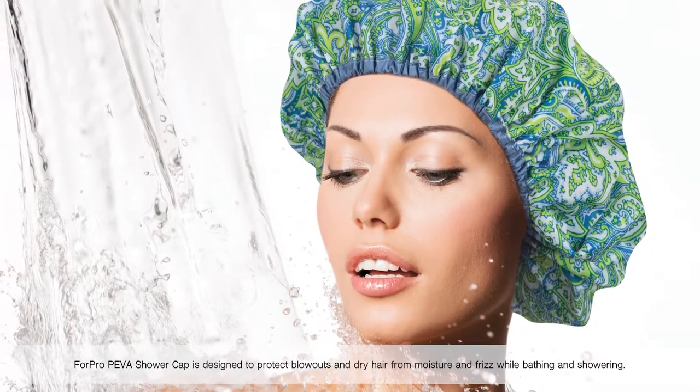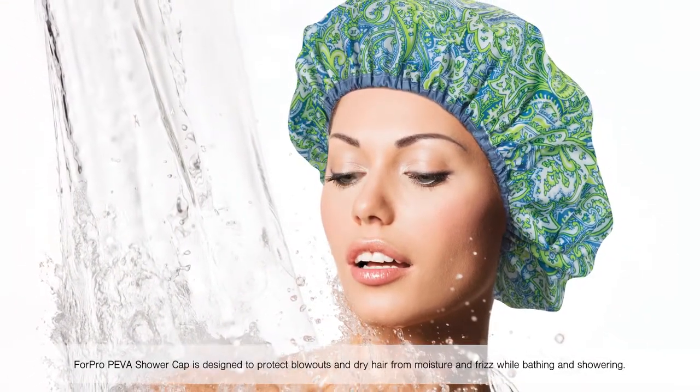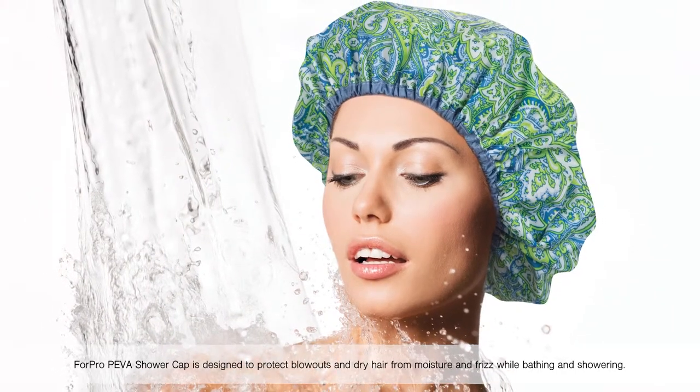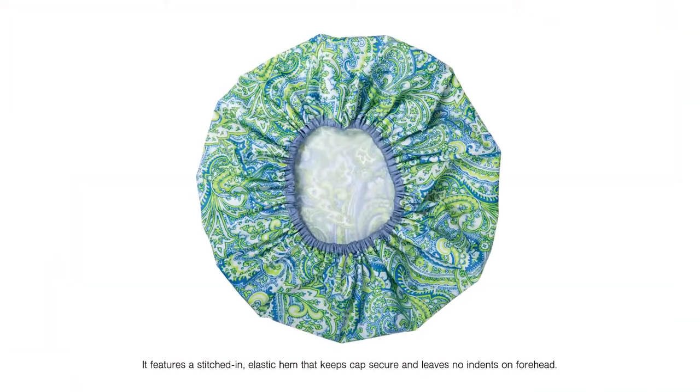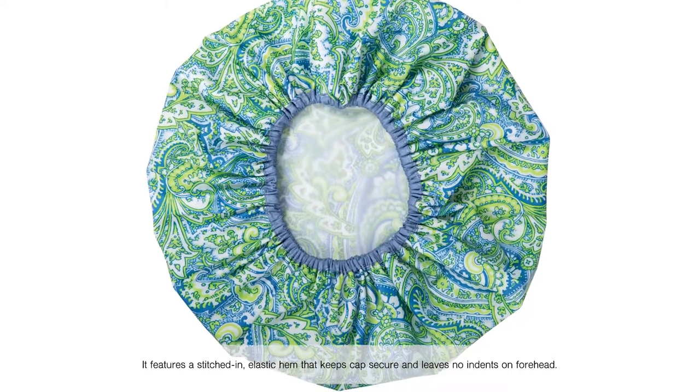4 Pro Pava shower cap is designed to protect blowouts and dry hair from moisture and frizz while bathing and showering. It features a stitched-in elastic hem that keeps caps secure and leaves no indents on the forehead.